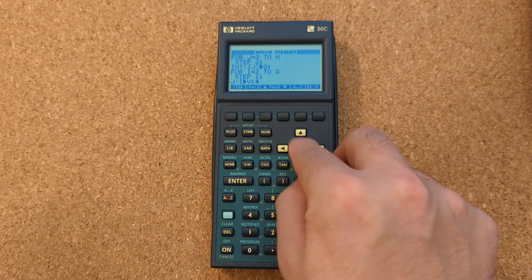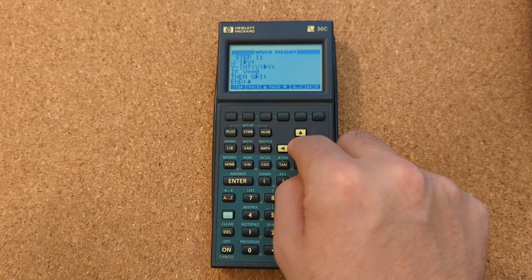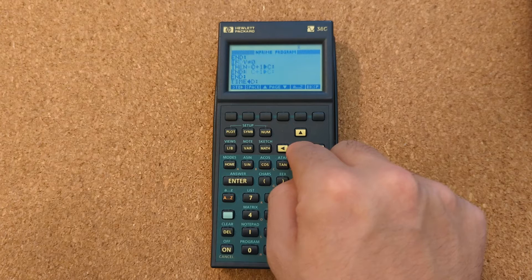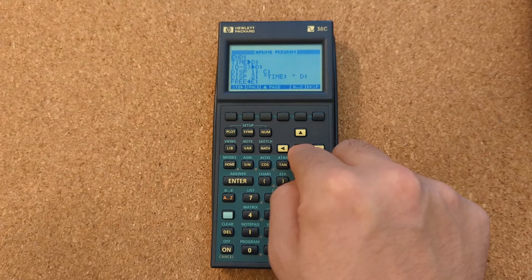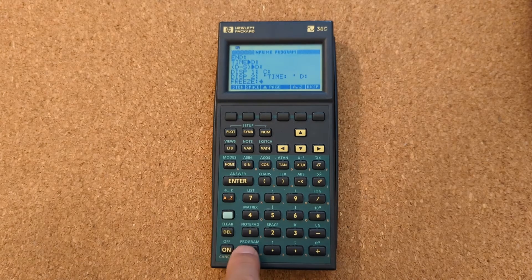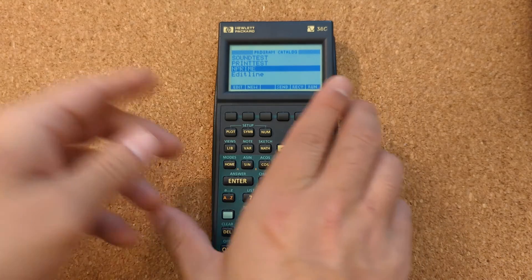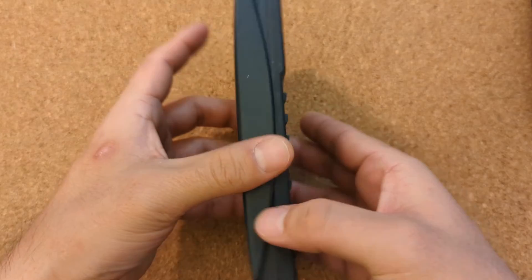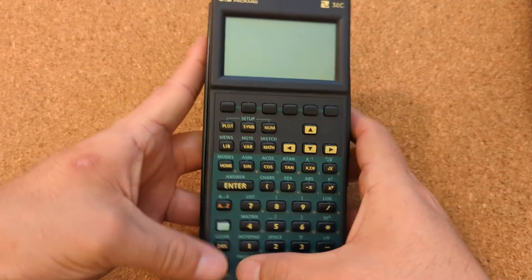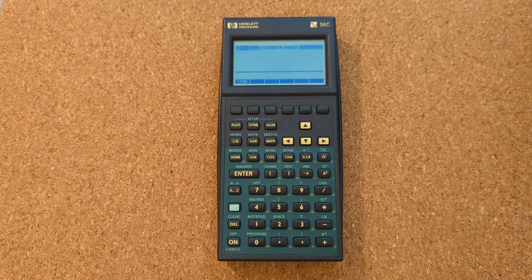Everything else is pretty standard, and we can run that in a second to see how it stacks up. That's pretty much the 38g — it is a little sluggish, given that it came out in 1995, and there are two other tests I forgot to run on the first pass of recording.